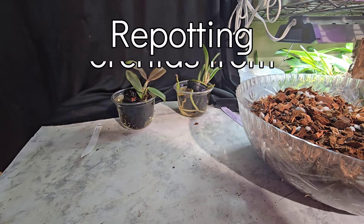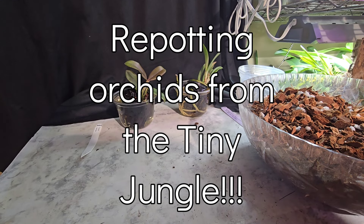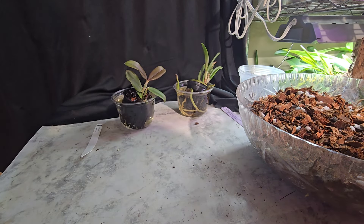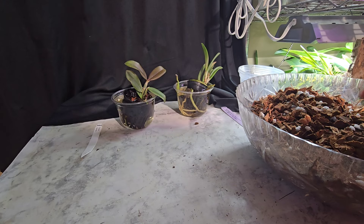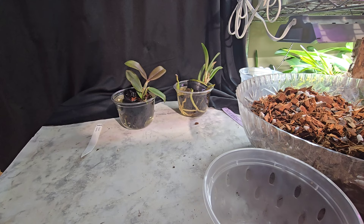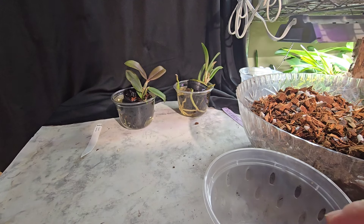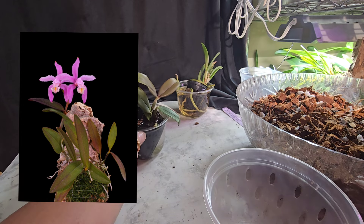Hey y'all, it is Paula with Hillbilly Orchids. Welcome back to my channel. I hope everybody's having a fantastic day. I am going to repot these two orchids I got from Tony. They are really great orchids — so cute. I was tickled after I looked this one up, it was a new one I hadn't ever heard of.